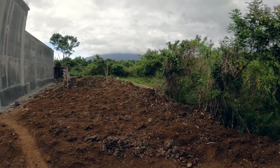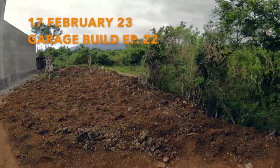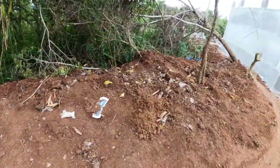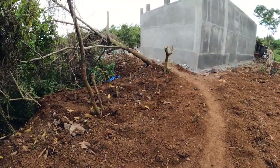This is a view of the back of the property, just to give you an indication of the amount of soil that we've taken out of the garage. We just transplanted it back here, and one of the workers turned it into a little garden.